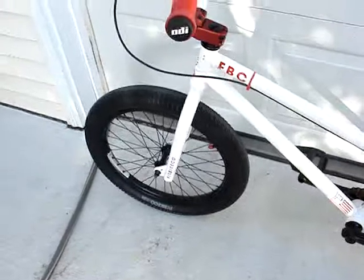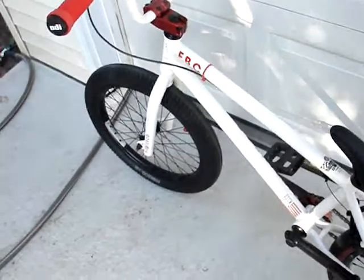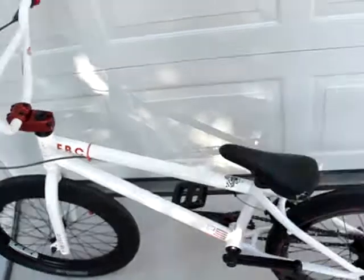I like the FIT FF tire, and at the time I bought it, it was on sale. So soon I'm going to be getting one for the front, but they were out of stock in the red wall in the size I wanted, so I didn't get it. Because I wanted them to match, so when they get back in stock, I'm going to be buying that.